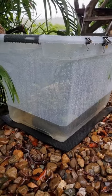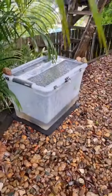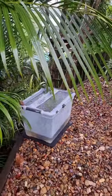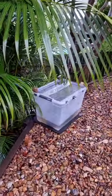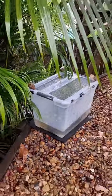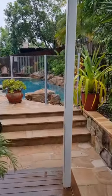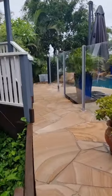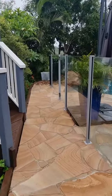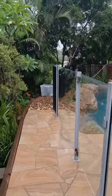I put in some rocks and plants to mimic their natural environment. It seems to be successful so far, but I'll come back later to check for eggs. It's been two days now — the first night was somewhat successful when I saw two frogs on top of each other, however there were no eggs the next morning.